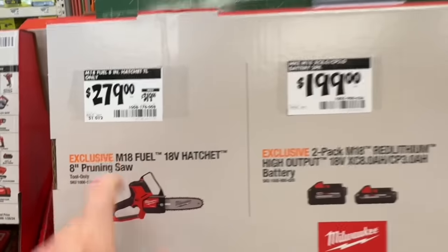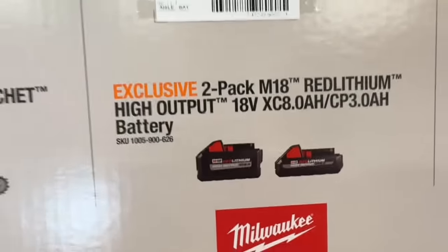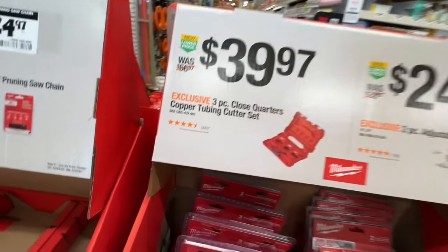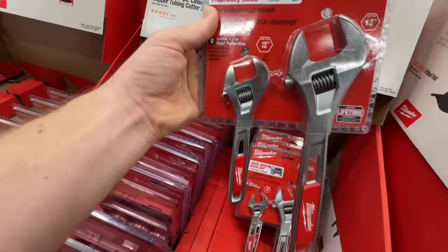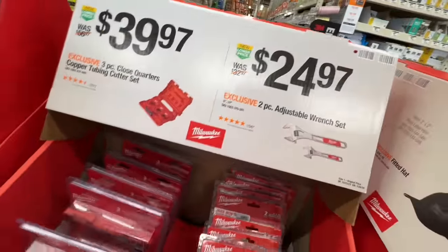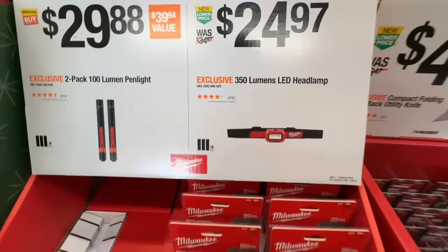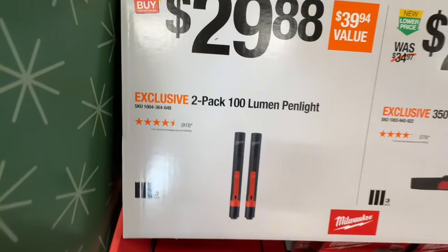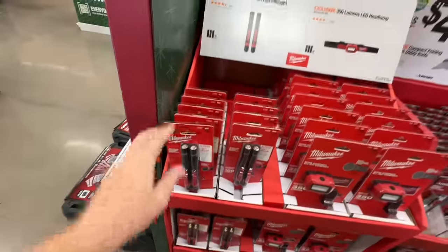Not a bad drop on the 8-inch pruning saw: $279 from $319. $199 for an 8-amper and a 3-amp — not bad. $24.97 for the 8-inch pruning saw chain. $39.97 for the 3-piece close-quarters copper tubing cutter set. 6-inch and 10-inch adjustable wrench set from Milwaukee for $24.97. Milwaukee has their 350-lumen LED headlamp, non-rechargeable — needs three AAA batteries. I'm going with my Husky headlamps. Two 100-lumen pen lights from Milwaukee also need batteries. $30 — no thank you.